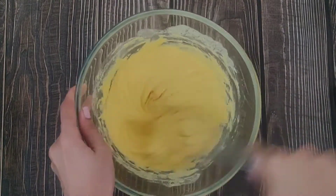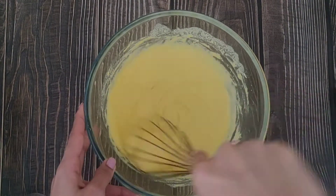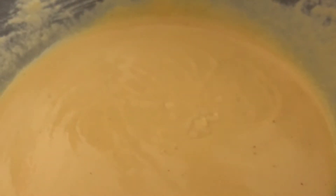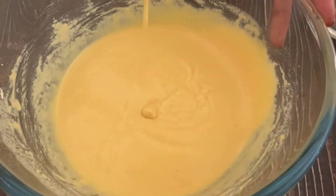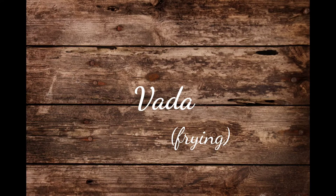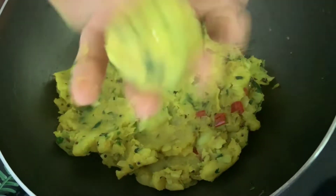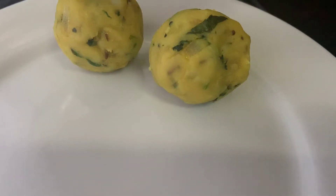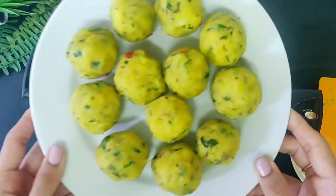The amount of water needed will vary, so just be aware of the thickness of the batter. This is the thickness we need — not very thick, not very thin, just about the right consistency to coat the vadas. Now that our batter is ready, we'll take it to the frying station. But before frying, we'll make some balls from the potato mixture that is now cooled down. Just make round shapes with your palms and place them on a plate. I could make about 12 potato balls with this mixture.